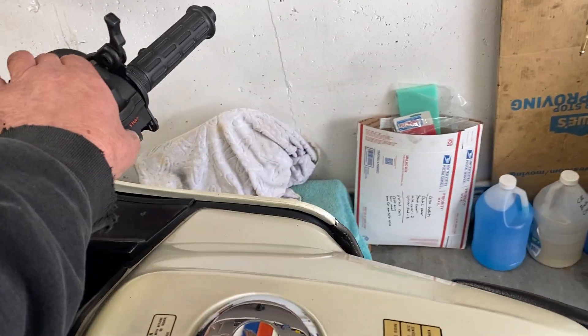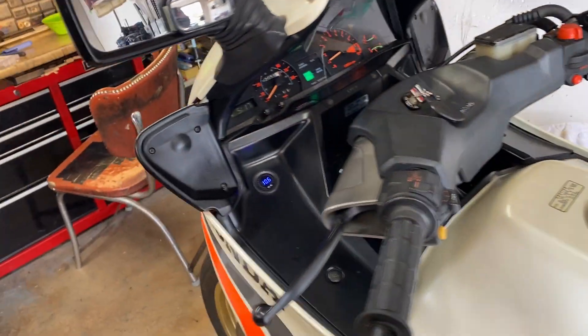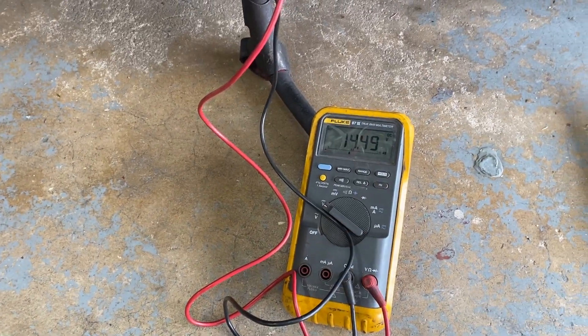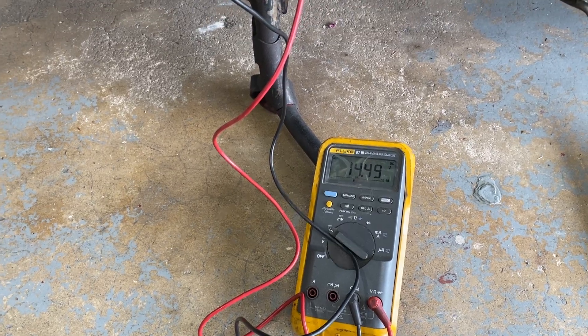So now we'll start the bike. It starts right up every time. And now you can see my charging voltage is at 14.5, which is a good charging voltage.